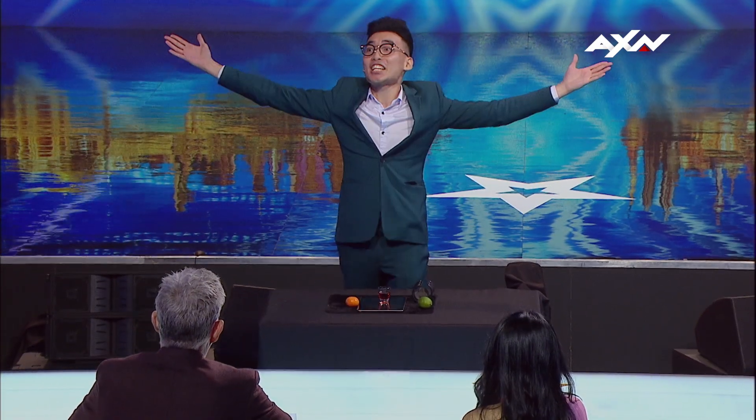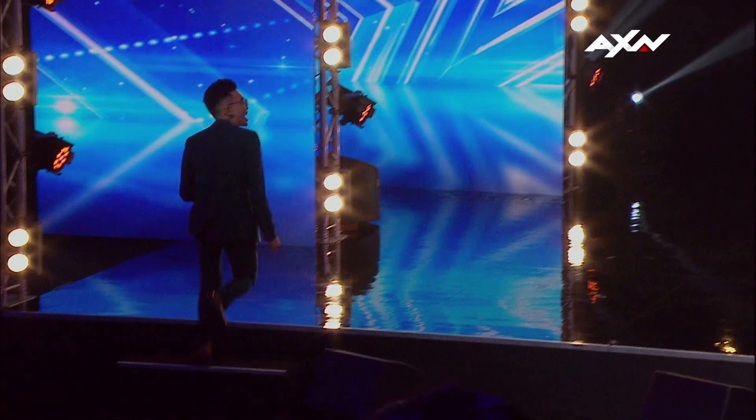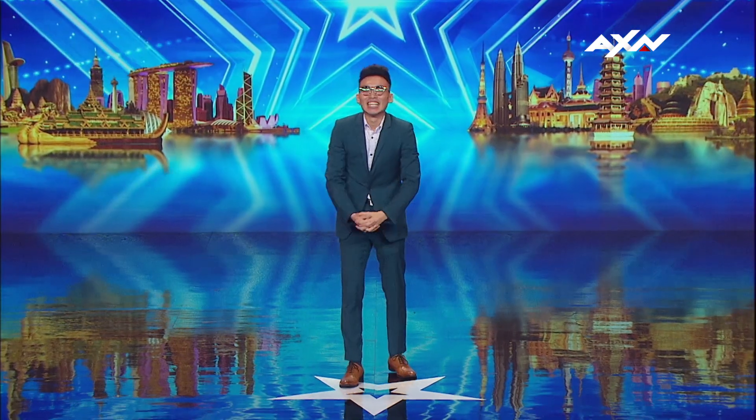I did it! I just got talent! Woo! Thank you! He's relieved. Well, that was impressive. Thank you so much. Even though your personality is borderline annoying, your magic is unique. So good job. Thank you.